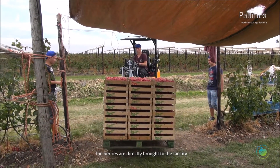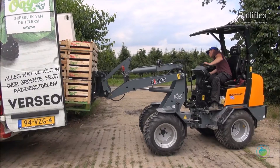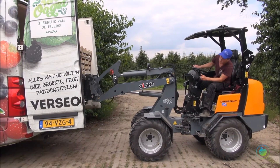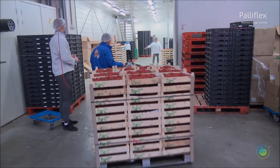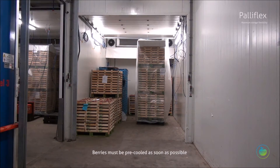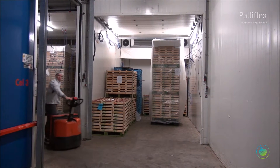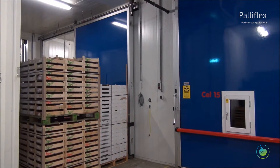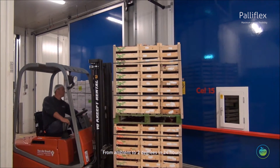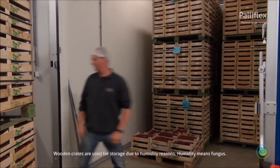The berries are brought directly to the facility. Berries must be pre-cooled as soon as possible — from ambient temperature down to two degrees Celsius within 24 hours.